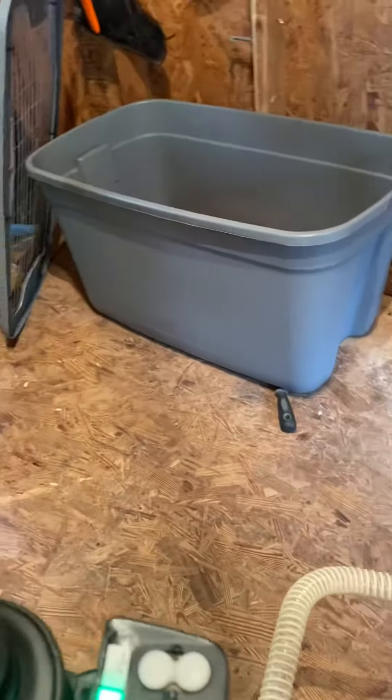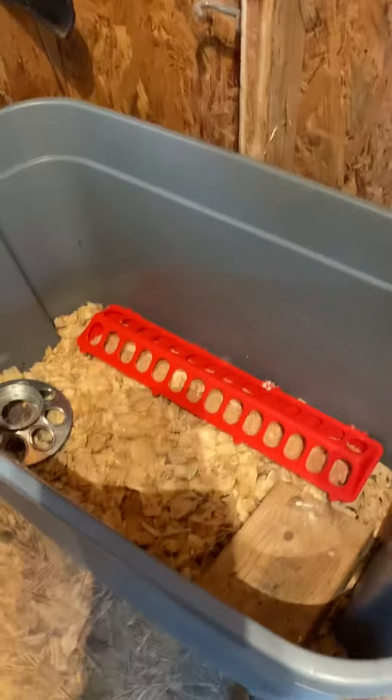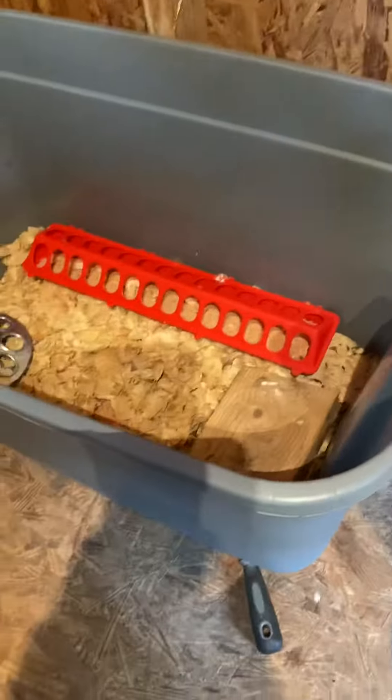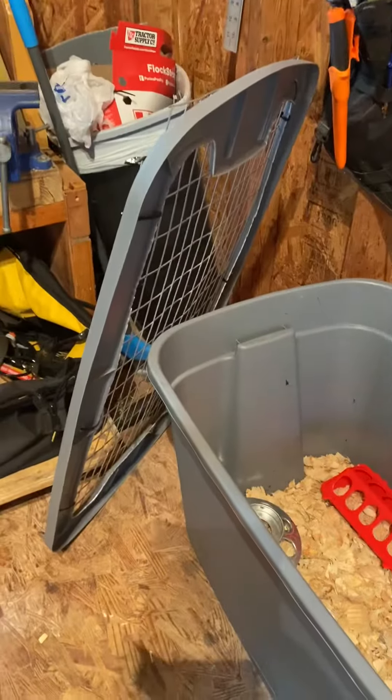I got another one over here. It's the same setup, just different feeders, and the water's outside, so they're outside right now. Same thing here — I cut the lid out and put the wire on top of it.